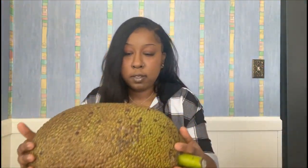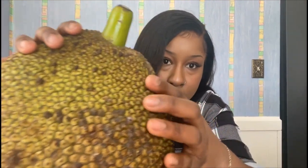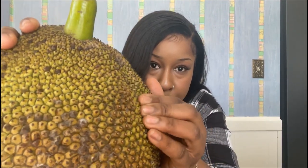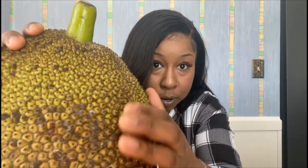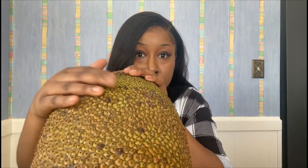It smells amazing y'all, like it smells so freaking good — it's very fruity, kind of slightly floral. And I bet you this is nice and ripe because when I press against it, if you can press it in, that's how you know it's ripe. They also say when it starts turning brown in certain spots, that's how you know it's ripened. So this is good to open.